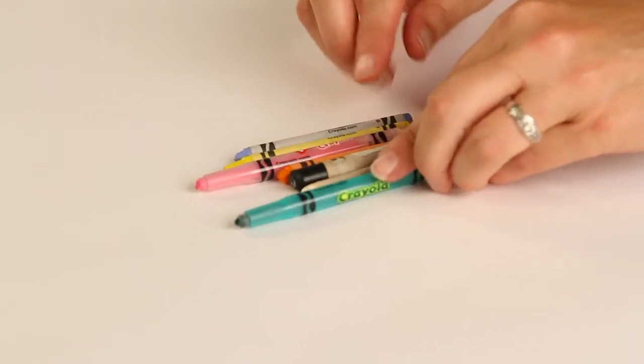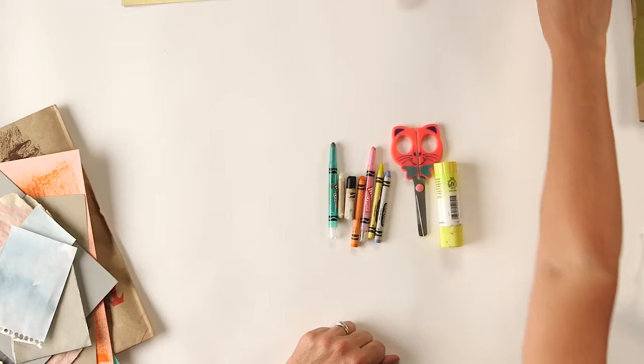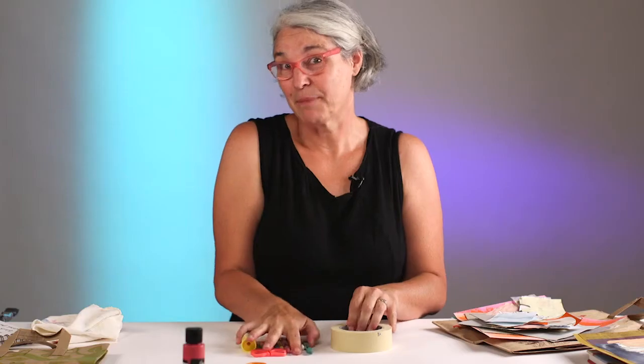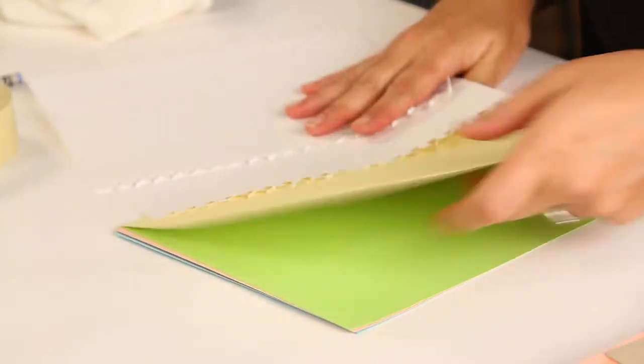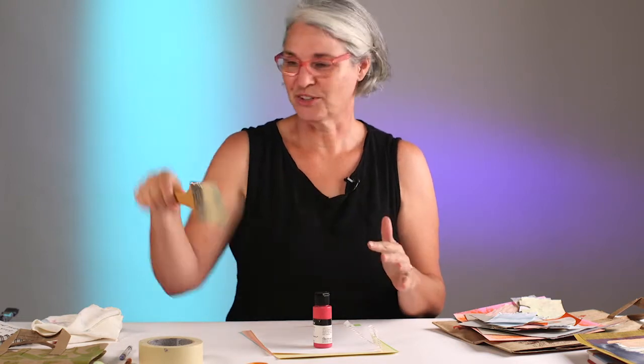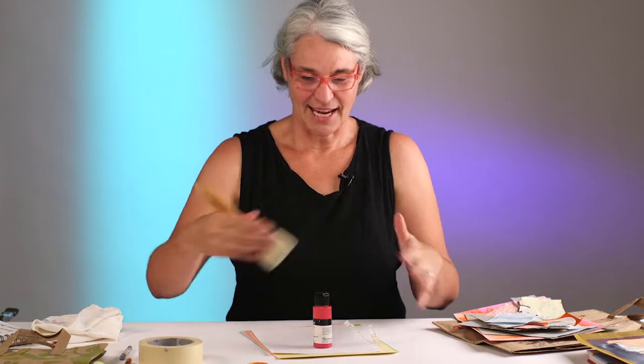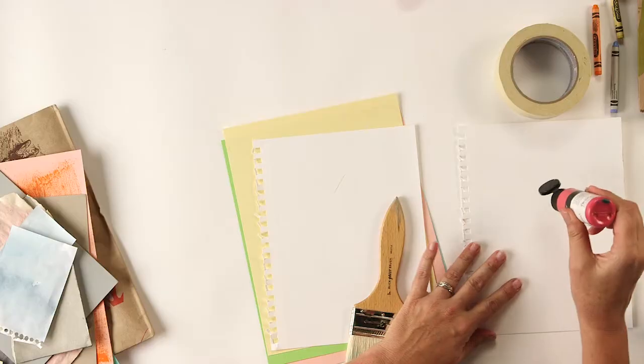You're going to need some crayons including a black one, some scissors, and a glue stick. You'll also need some masking tape. If you're going to paint papers, you'll need some blank paper - I tore these out of my sketchbook - and some colored cardstock. You'll want some acrylic paint and a brush. This brush is dry - I haven't put it in water - and that's the technique I want to show today. I'm going to use this paper over here as a palette.